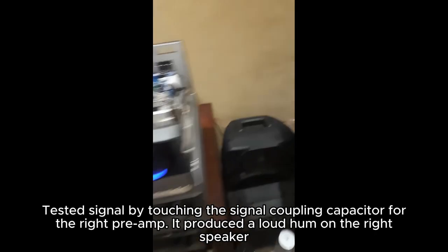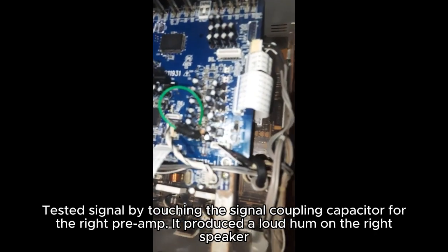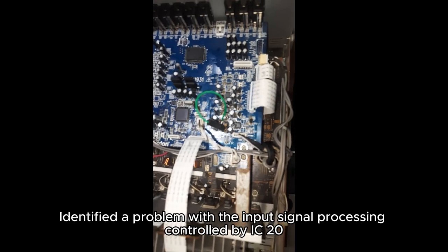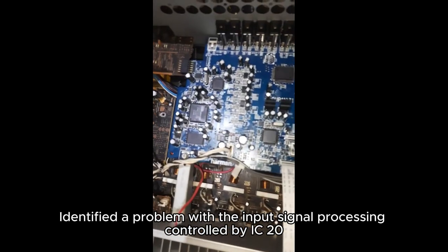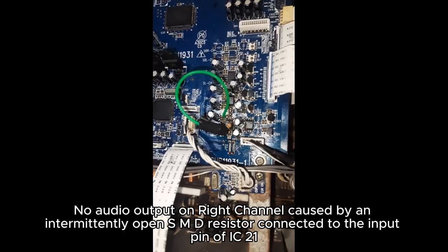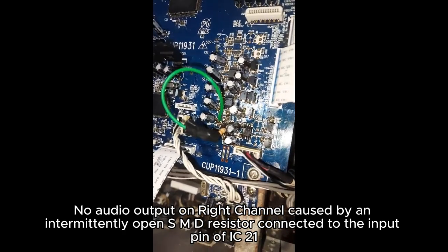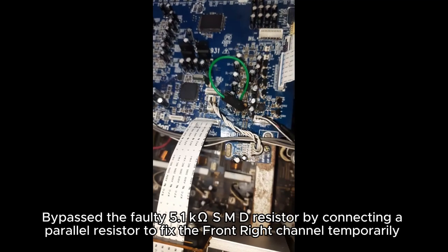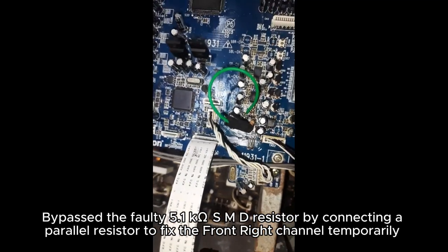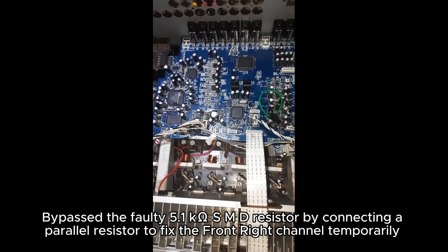Tested signal by touching a coupling capacitor for the right speaker, which produced a loud hum on the right speaker. Identified a problem with input signal processing controlled by IC20. No audio output on the right channel was caused by an intermittently open SM resistor connected to the input pin of IC21. Bypassed the faulty 5.1k SM resistor by connecting a parallel resistor to fix the front right channel temporarily.